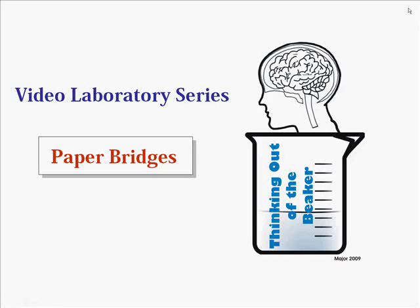Welcome to the Video Laboratory series presented by Thinking Out of the Beaker. Today we're going to take a look at an activity called Paper Bridges. In Paper Bridges, we're going to build four bridge structures using index cards and change some design element in each one to see what effect that has on the ability of the bridge to withstand a load.